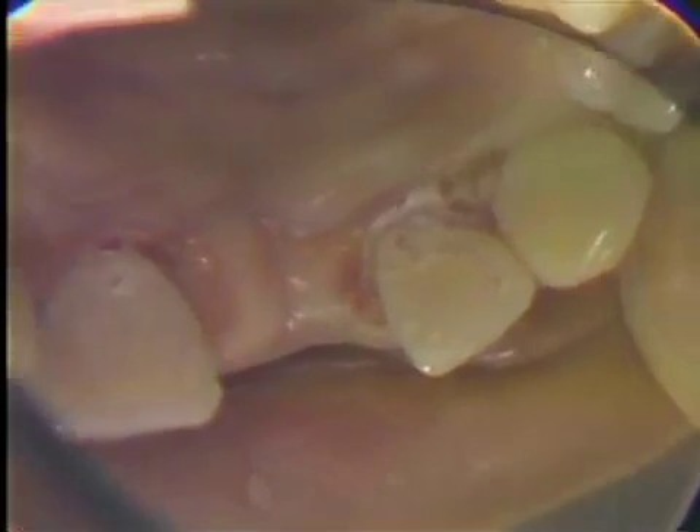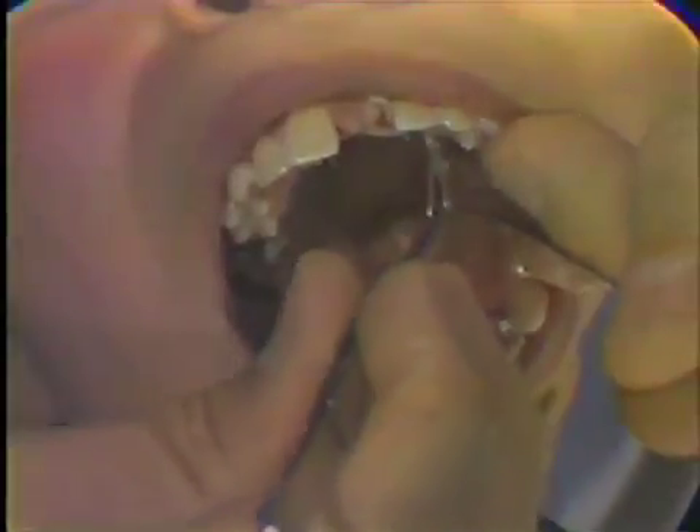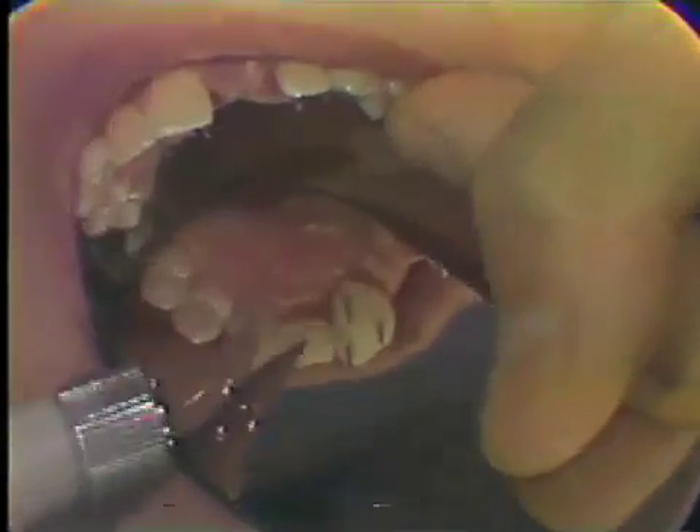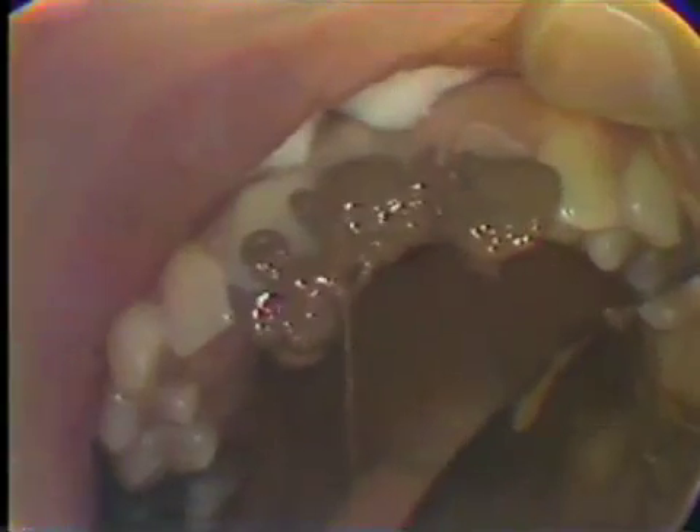Now that everything is finished, we are ready to take our rubber base impression. We'll remove the string pack that has been left in for five minutes. This should be done very carefully because if this is jerked out, bleeding will start. Then the rubber is injected very carefully around the cervical of the preparation, around the pins, being careful not to dislodge them. Once this preparation has been injected, we go over to the lateral — the cervical, then around the pins, up on the incisal edge and across the ridge — making sure that we have enough light-bodied rubber base material.